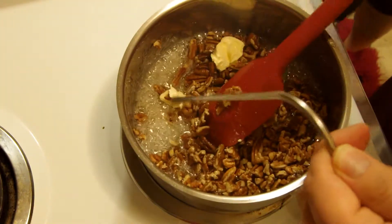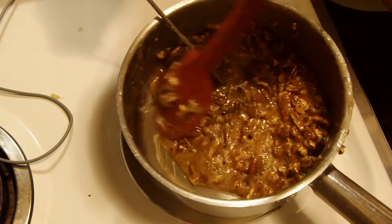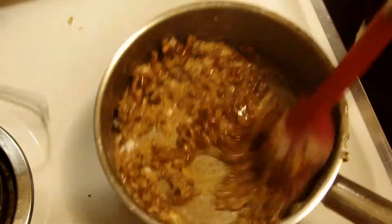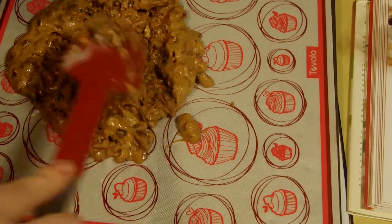Then add your nuts and butter and stir constantly until it reaches 300 degrees. Once it's reached this temperature, remove from the heat and add the baking soda. Spread onto a greased pan or a silicone mat and allow to cool.